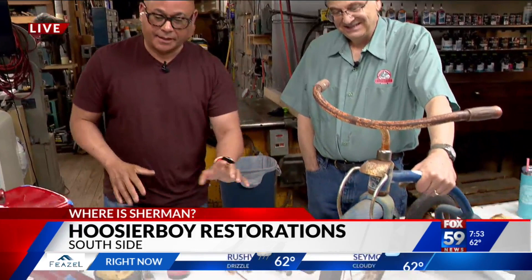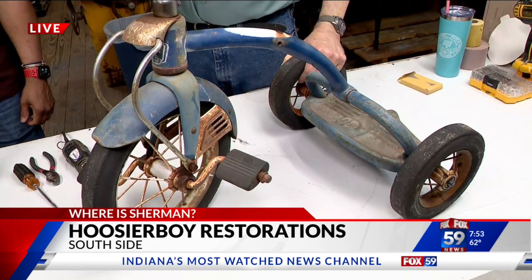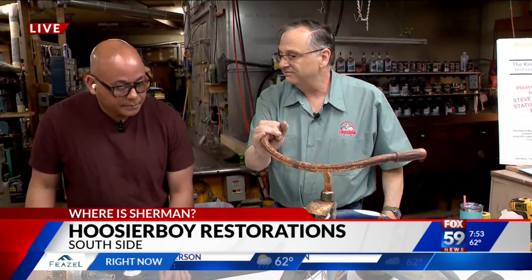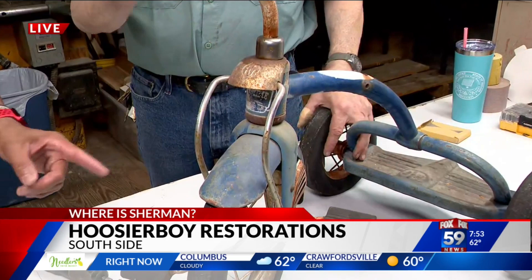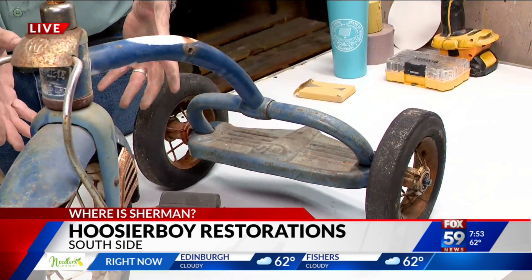Let's talk about what you're doing right now — restoring this old tricycle. Tricycles were the toy of our youth and those who came before us. The tricycle has been around over 150 years. There have been over 50 manufacturers of tricycles, and this is what they usually look like when they come in. Murray is one of the most famous ones. It's something somebody can dig out of their basement if they have grandkids and want to restore it for their grandchildren.